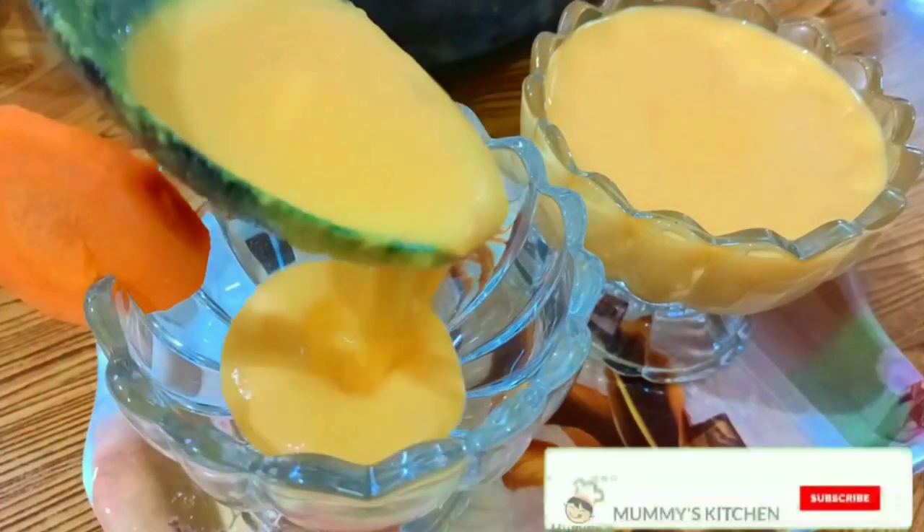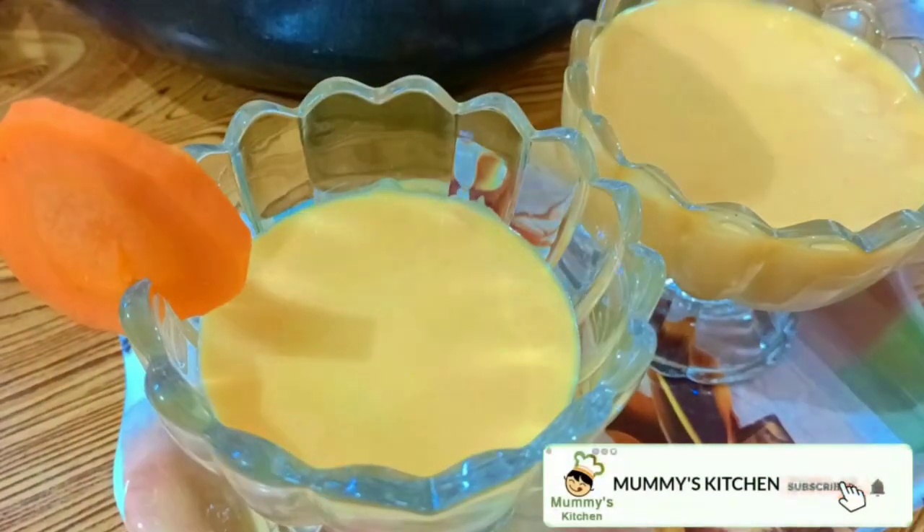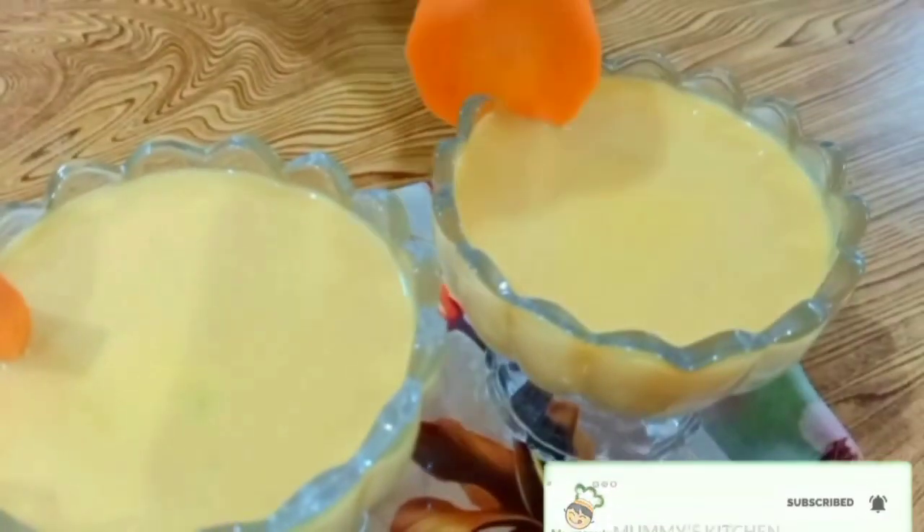Hi friends! Welcome to Momi's Kitchen. Today's video is very tasty and healthy. I'm going to show you how easy it is to cook carrot payasam.